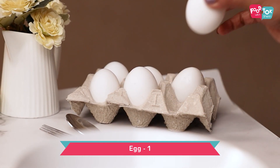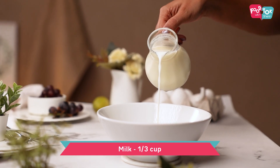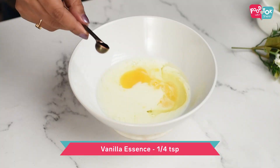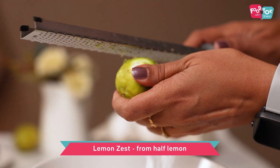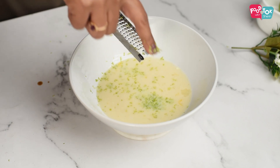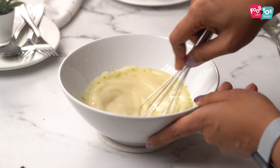For making the lemon French toast, let's first prepare the milk batter. Take egg into a bowl, add some cold milk, along with some sugar, vanilla essence, lemon zest and lemon juice. You can adjust the quantity of lemon zest and lemon juice as per your preference. Just whisk this all properly.